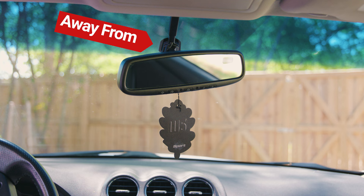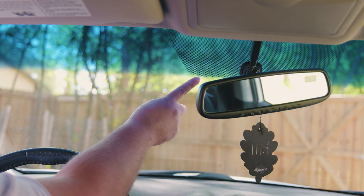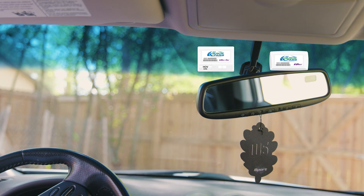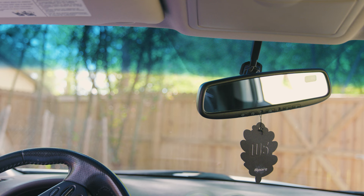That's specifically referring to the part that sticks onto the windshield of the mirror. The second rule: you want to be at least one inch below the top edge of the windshield. The third rule: if your vehicle has a tinted section, you want to make sure it is at least one inch below the tinted section. If your vehicle has no tint, you can place it one inch from the mirror and one inch from the top of the windshield.